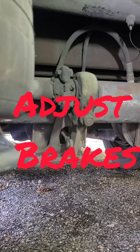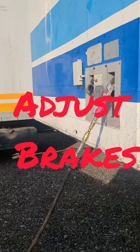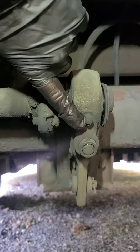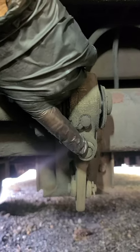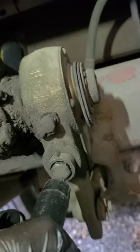All right ladies and gentlemen, we got a quick little video on how to adjust semi truck brakes. You're gonna want your parking brakes released, which is your red airline. This one has a sleeve right here — I'm gonna show you how to take care of it in a second. Most of them don't have that. You're usually gonna use a 9/16 socket or a 7/16 socket.